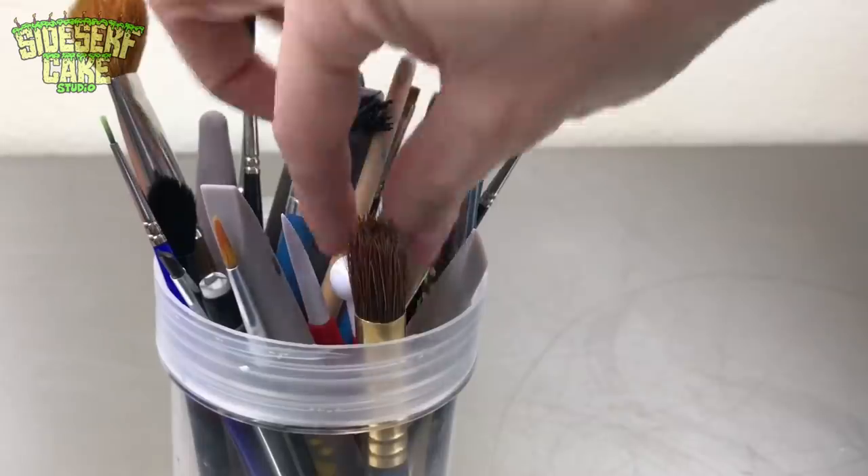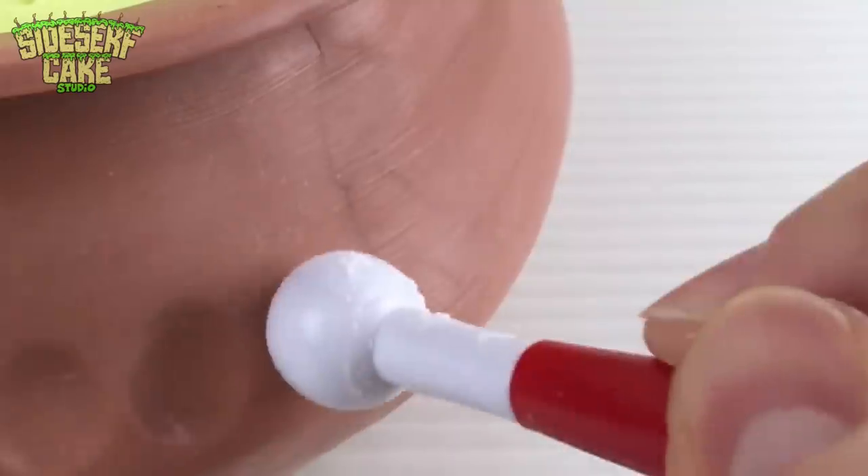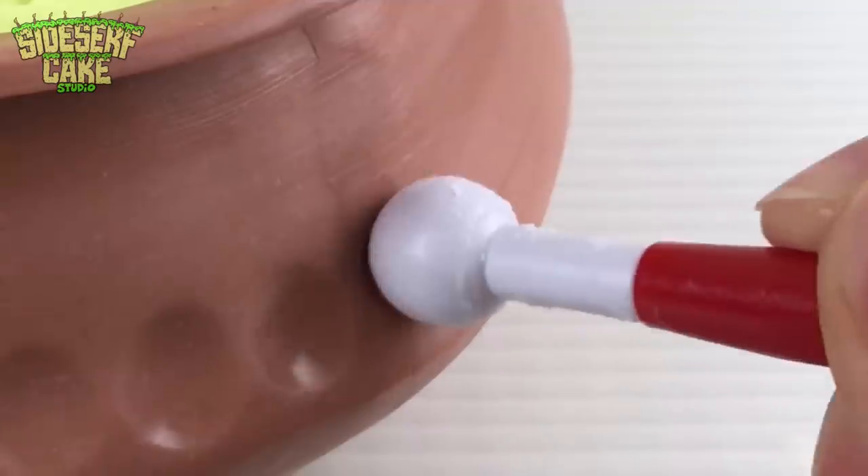I am absolutely going to use this technique again. Now that the bowl is shaped, I'm going to add some divots on the side using a ball tool, and then I'll paint the entire outside copper — I'm going for a hammered copper effect.